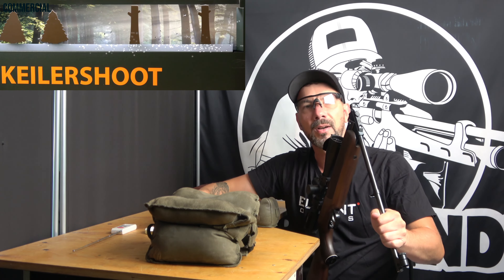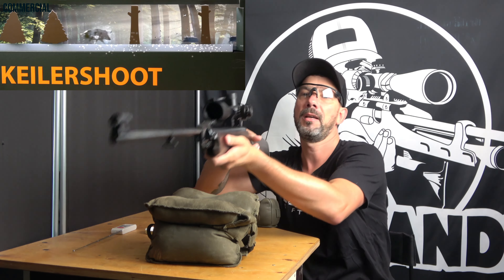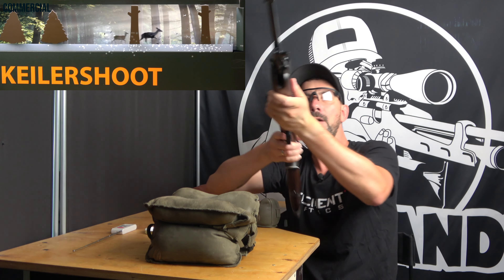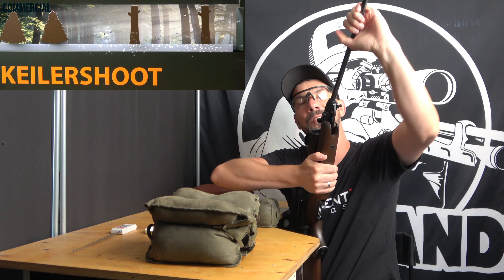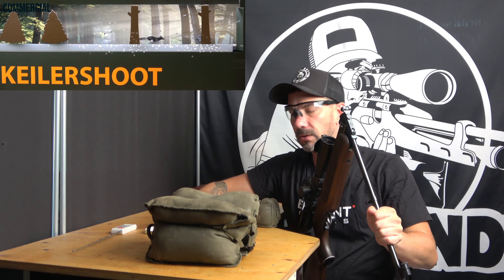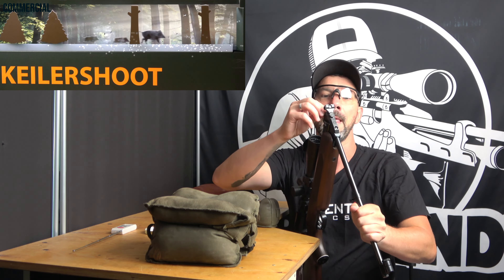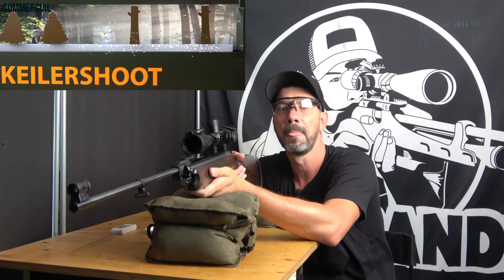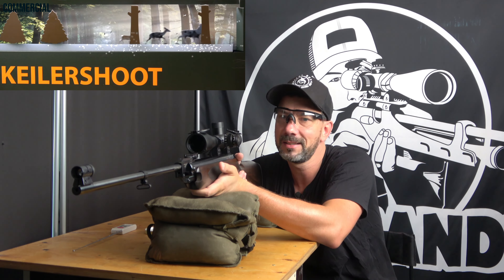So how did all this start? Around eight to nine years ago, my father-in-law who is a hunter said to me, 'Hey, I've got so many air guns in my safe, including a CZ Slavia 630, which I don't need anymore — so you can have it.' He gave it to me, and that's how it all somehow started pretty quickly.